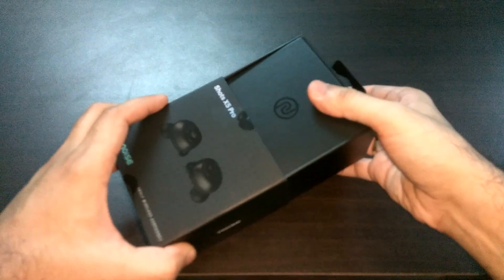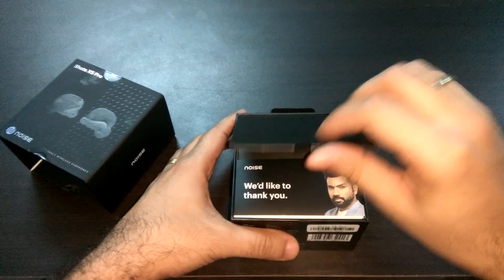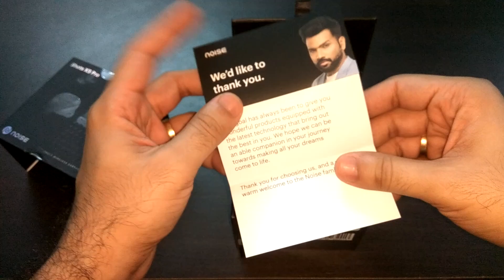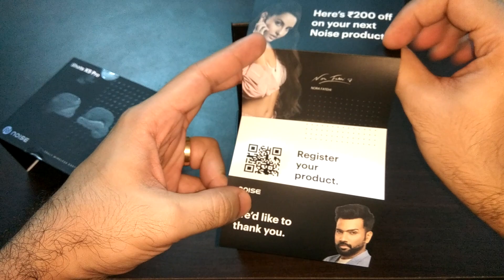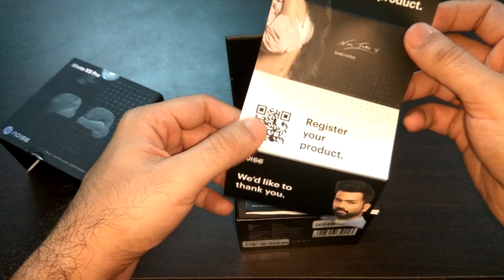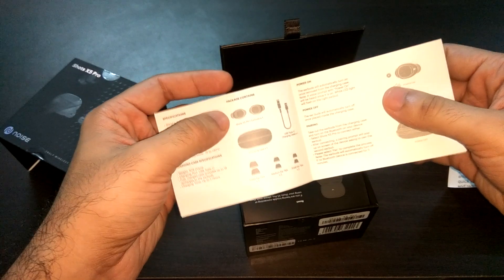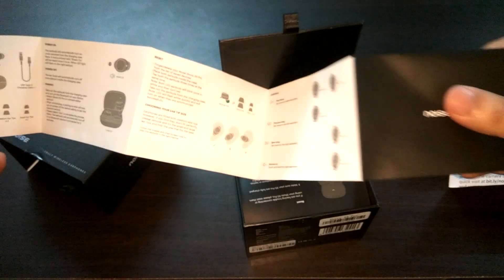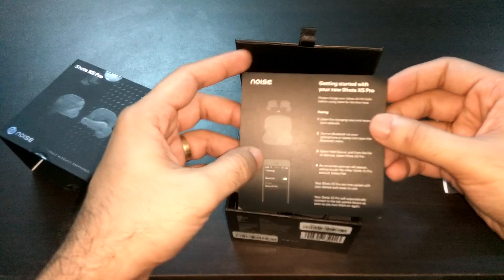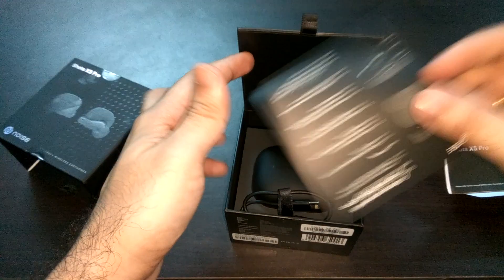Fairly good boxing, I must say. The box is quite sturdy, well-protected, and there's a nice touch to the whole unboxing experience. There's a pamphlet from Noise thanking you for being a customer, and it looks like this is also for registration. This guarantees a 200 rupee discount on your next Noise product. There's also a quick start booklet with common information for charging and using these truly wireless earphones, along with a quick guide for pairing them with your phone and handling the charging and storing mechanism.